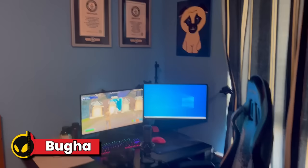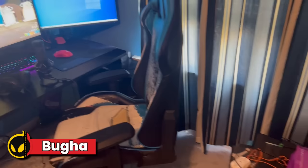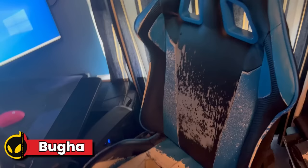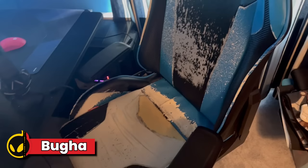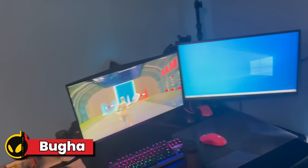Alright, what's up everyone, Booga here. This is my setup tour, I'll do it real quick. So I really don't got too much here, I'm not gonna lie. But we'll start off — this is my DX Racer, pretty good condition, and then we got our desk.